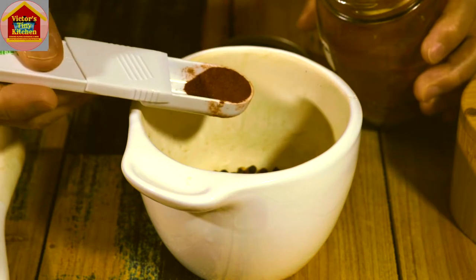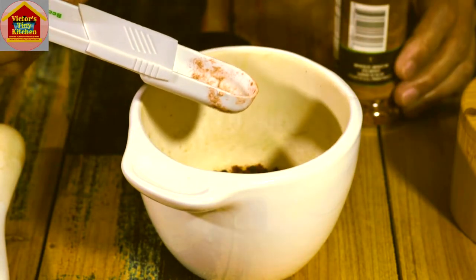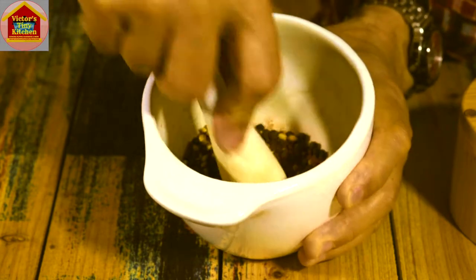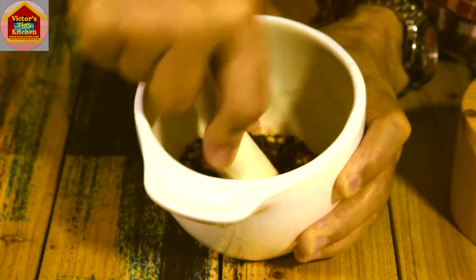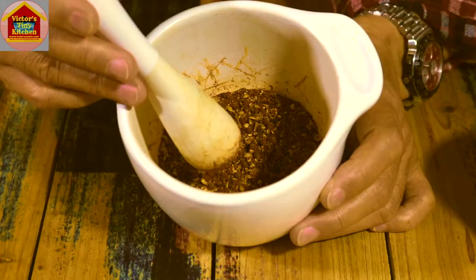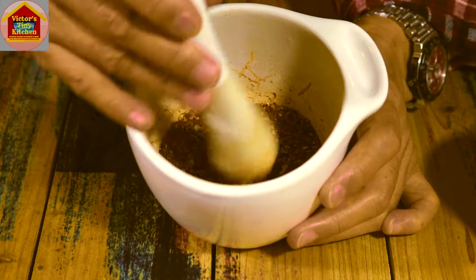To add color and smoky flavor to our dish we're going to add half a teaspoon of Spanish paprika. And for some zing we're going to add a pinch of crushed pepper. Now that all of my solid ingredients are in here, we're going to crush them well using the pestle, applying force and grinding them. After vigorously pounding the ingredients, they are all now powderized and we are ready to add our liquid ingredients.